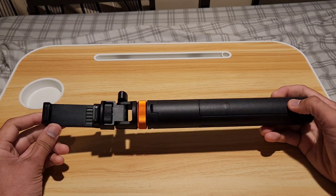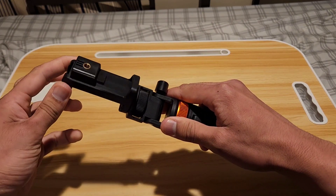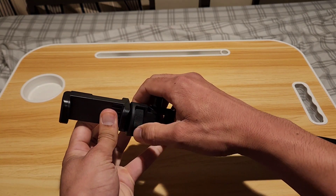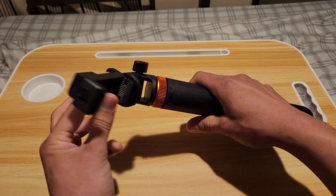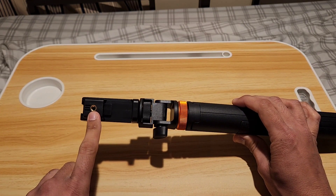The first feature — loosen up this thing right here and this lets you rotate the camera around if you need to. This knob here lets you rotate it like this. There's even a screw port right here if you want to mount this horizontally.